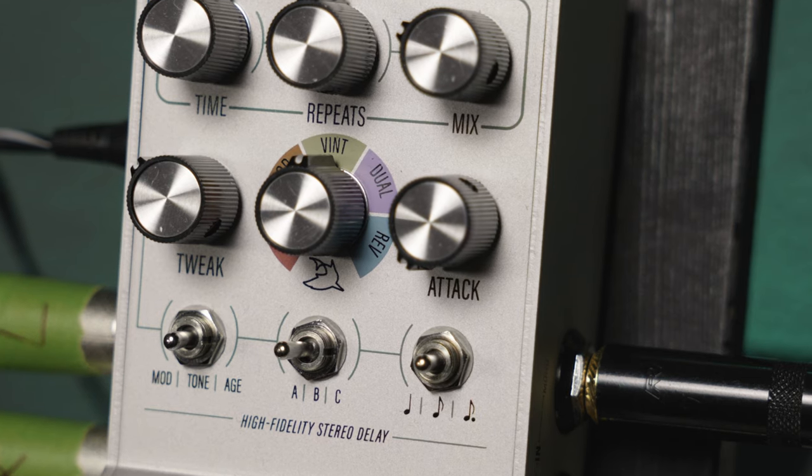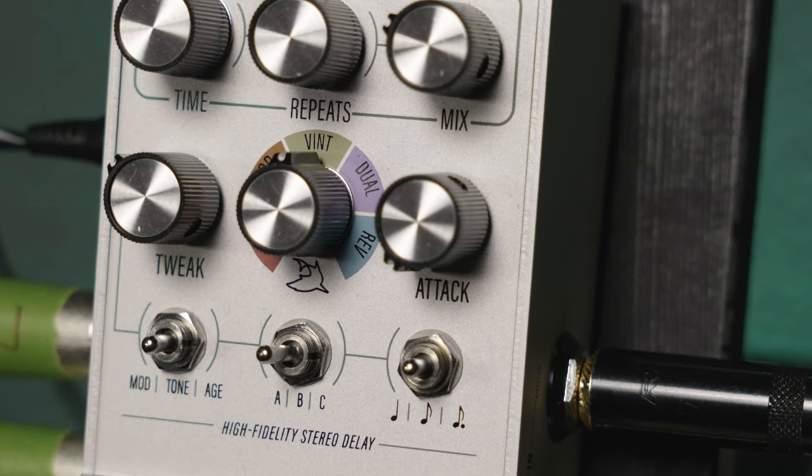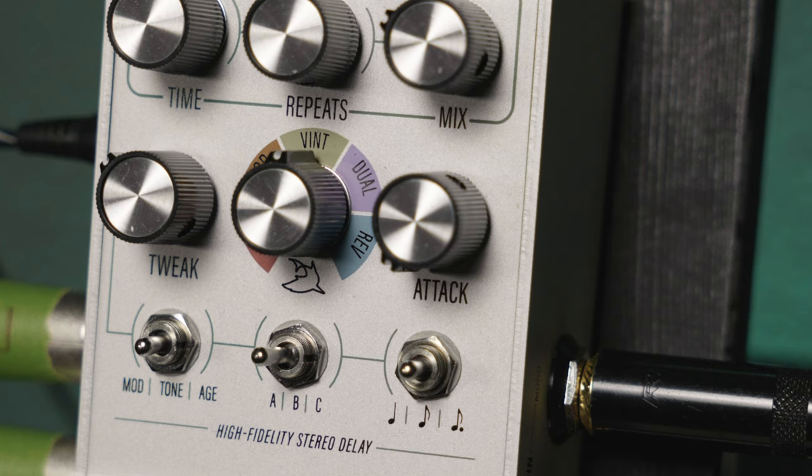Right next to it there's the attack knob, which is very unique — I've never seen that feature on any other delay pedals. It's really cool because if you have it counterclockwise, like off, your delay is just a normal delay pedal. But as you go up with the attack, it kind of fades in more and more instead of having your initial attack. At around 11–12 o'clock you get almost like a reverb — a very subtle fade-in kind of delay repeat. You can actually use this pedal as a reverb pedal if you use that attack knob.